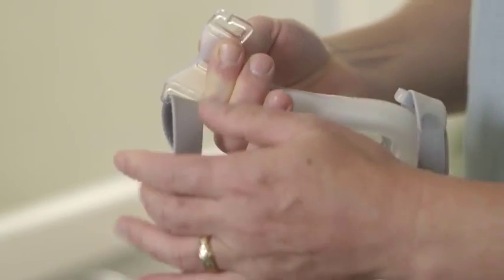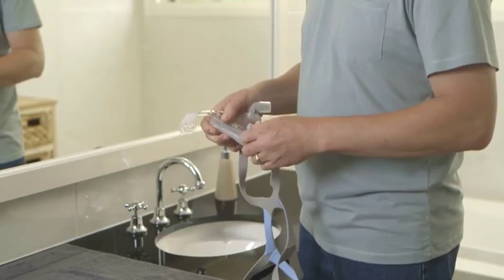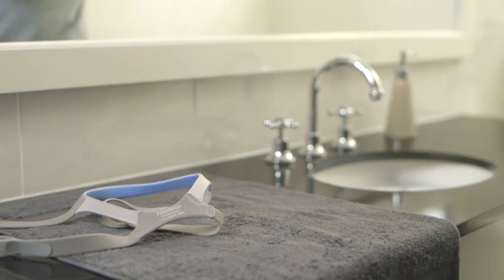To disassemble, just slide the headgear off the top hooks and then the lower hooks. You don't need to open the tabs every time you clean, and by keeping them in place, you'll retain your headgear fitting settings.